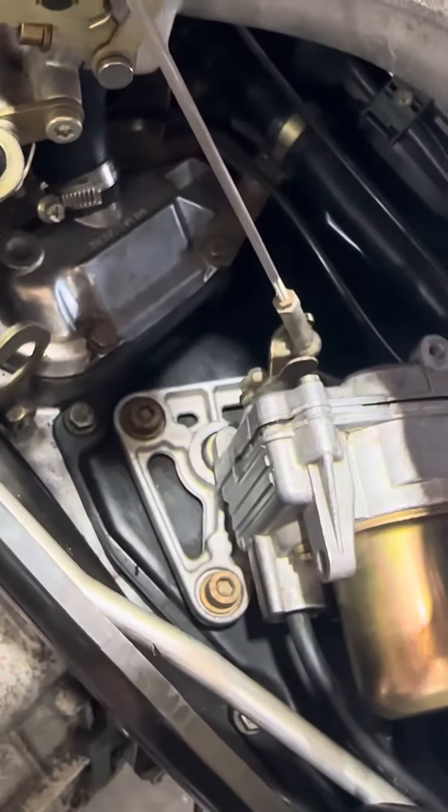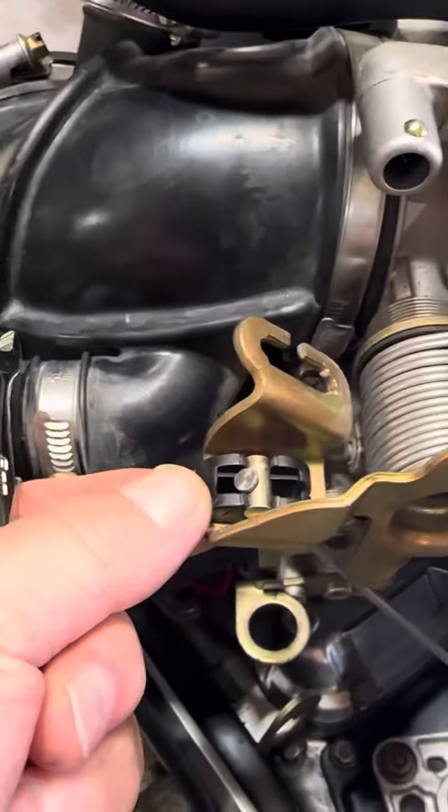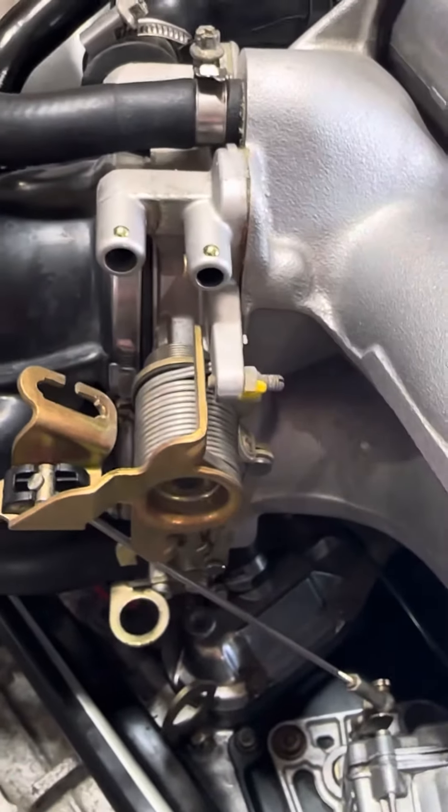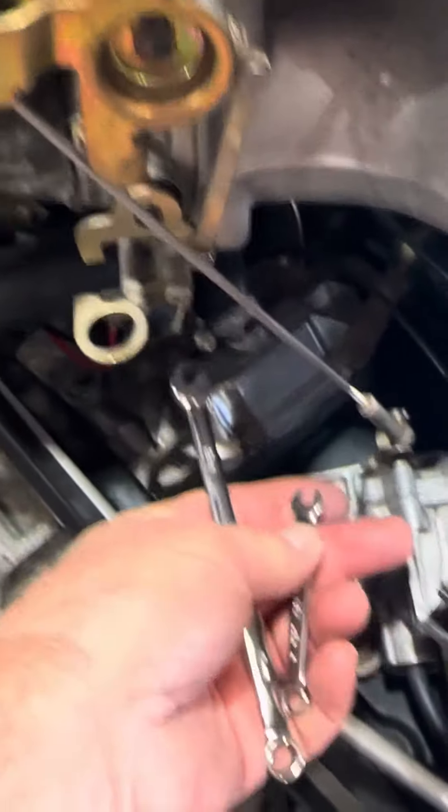The cruise control assembly was keeping the throttle open. Of course I double-checked everything to make sure I had everything in the proper place and things were okay.